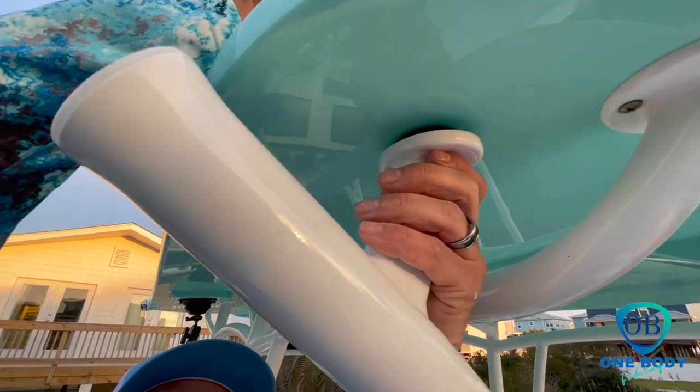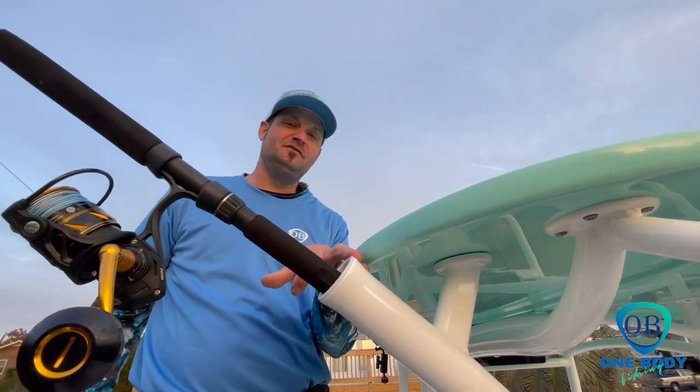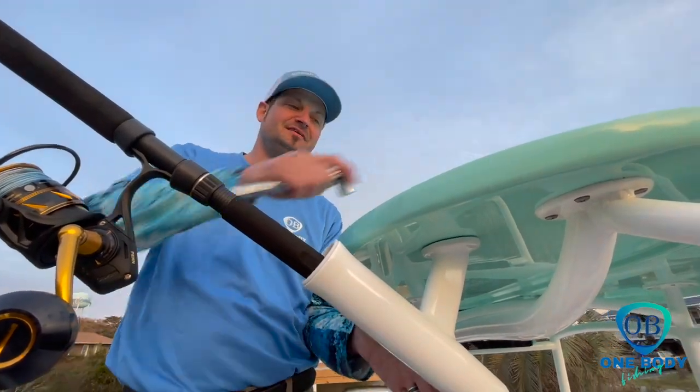It might take a little bit of work to figure out exactly where it needs to go for your placement. Now that we've got our Kingfish rod holders in place, we're going to set the angles and tighten her down.